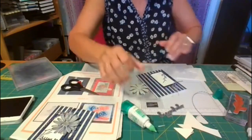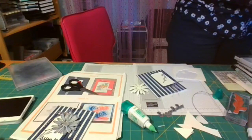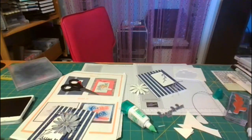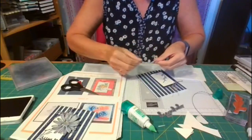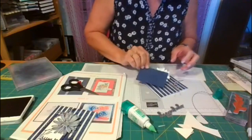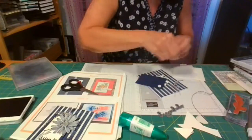Someone's at my door — give me two seconds, you guys. It's Francine. Sorry about that. Usually I just let someone ring the doorbell, but it's Francine. For those who don't know Francine, she's my upline. We've got the daisy on here; we just need to put the dimensionals on here and the sympathy and we are done.